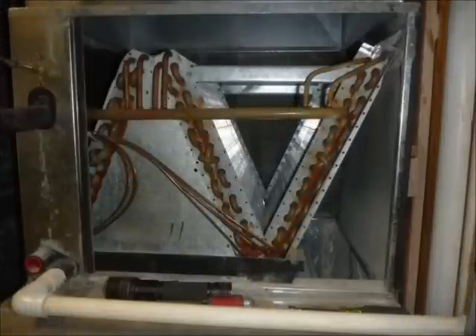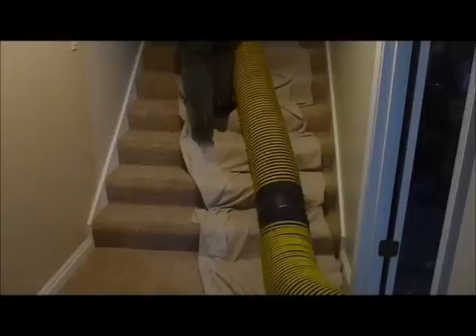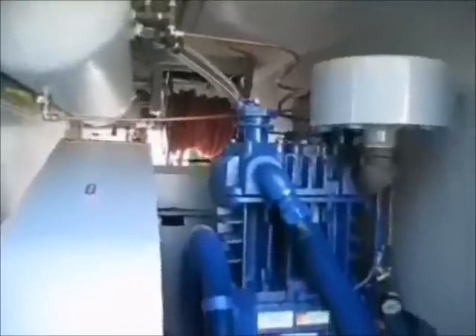We always cover the top of the air conditioning coil as well — we want to protect that from any loose things falling down on top of it. We don't want to damage the air conditioning coil. Here's a picture of that. We also lay down drop cloths anywhere our hose is going, just to protect your carpet and your belongings. We also wear shoe covers as we go throughout the house.